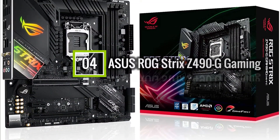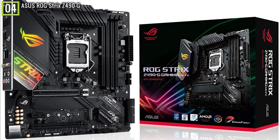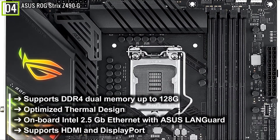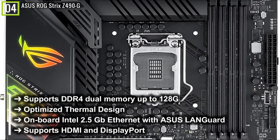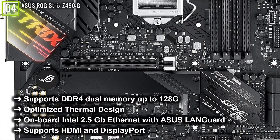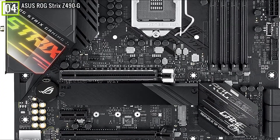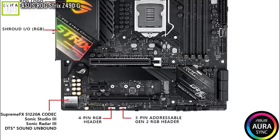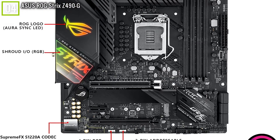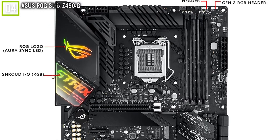Ranked 4th is the Asus ROG Strix Z490-G Gaming. The Asus ROG Strix Z490-G Gaming has key features like: supports DDR4 dual memory up to 128GB, optimized thermal design, onboard Intel 2.5GB Ethernet with Asus LanGuard, supports HDMI and DisplayPort, and many other features. This motherboard from Asus comes with proven durability and game-ready features. It is engineered with various military-grade components, features a number of cooling options, and is backed with a very good power solution.